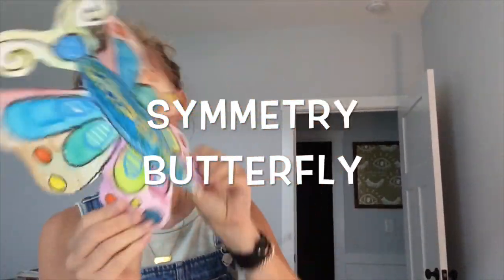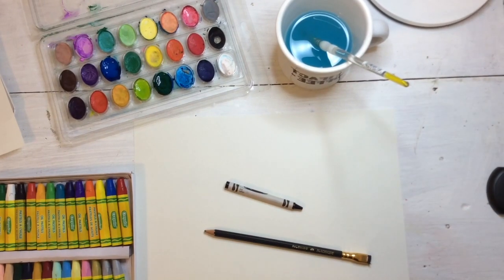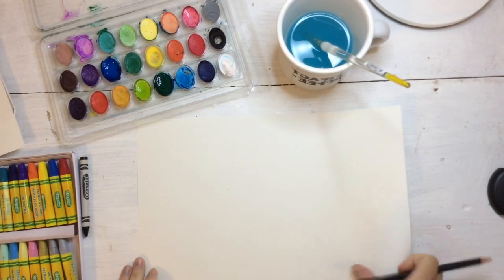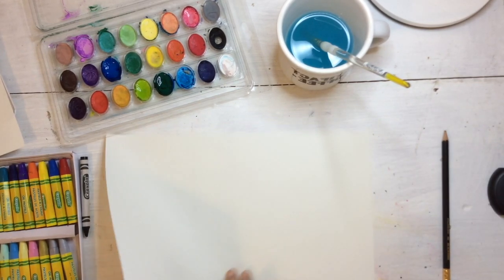In this lesson, we're going to be creating a butterfly using symmetry and a special way to transfer your drawing. Just use the supplies that you have — if you don't have what I'm using, that is okay. I'm going to be using watercolor paints, but you can use markers, and oil pastels or crayons — either one would work.